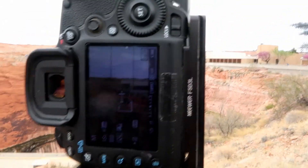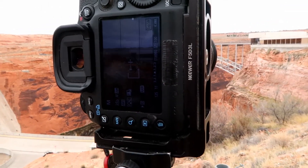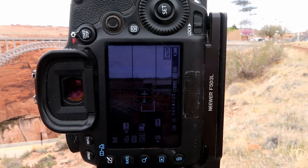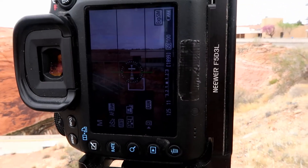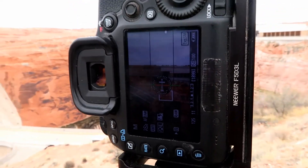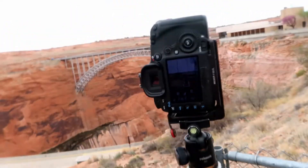Let me show you the back of the camera and the settings I'm working with. I've leveled the tripod and I'm zoomed in at about 85 millimeters. I'm looking at 1/25th of a second, f11, ISO 100. I'm just going to take a series of shots — probably 9, maybe 10 images — that I'll stitch later in Lightroom and maybe even in Photoshop, depending on how the merge goes.